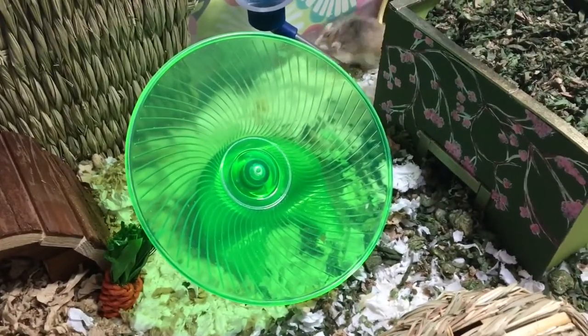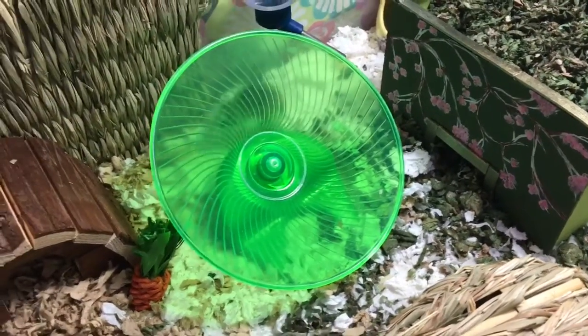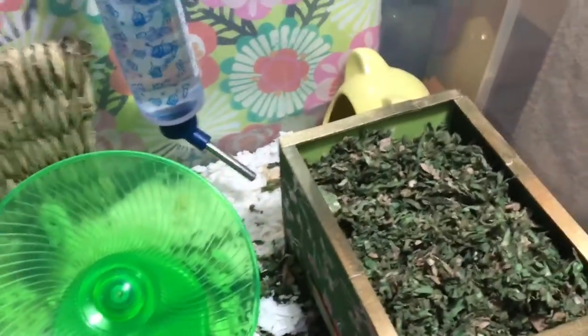We have a medium-sized flying saucer wheel in green. He's pretty much always had that.